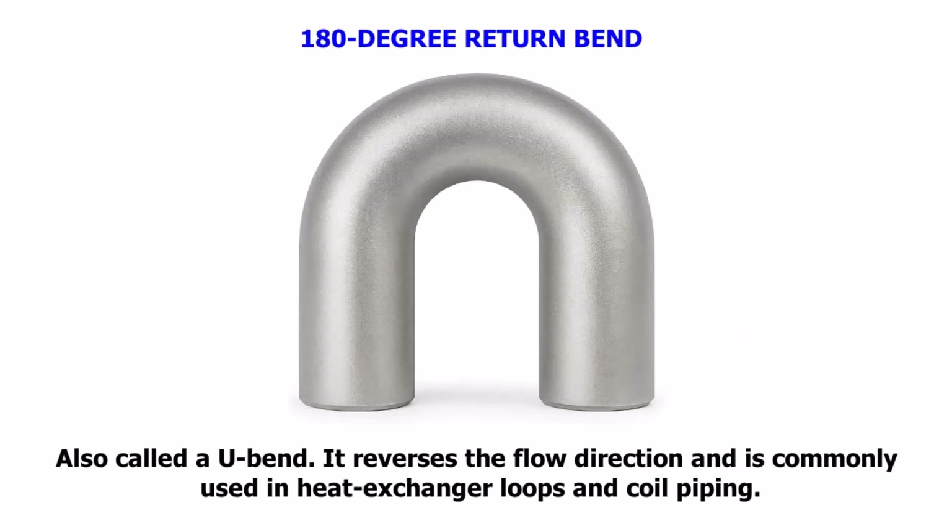180-degree Return Bend, also called a U-bend. It reverses the flow direction and is commonly used in heat exchanger loops and coil piping.